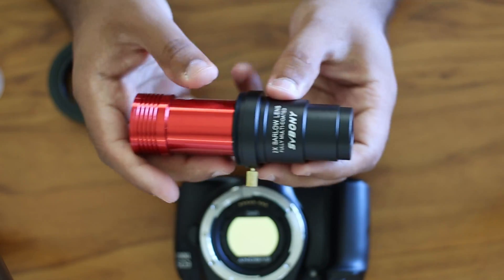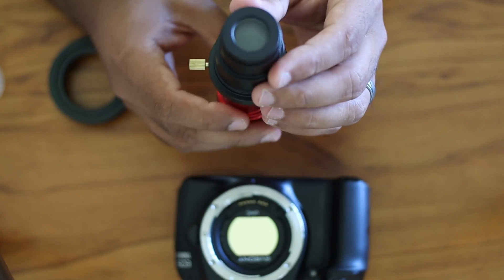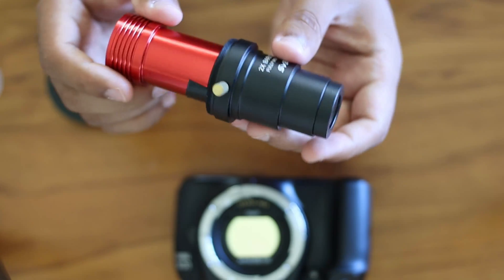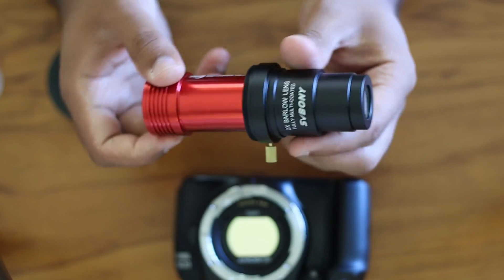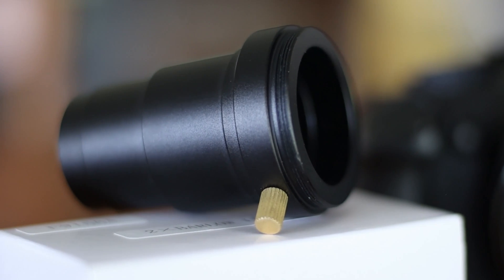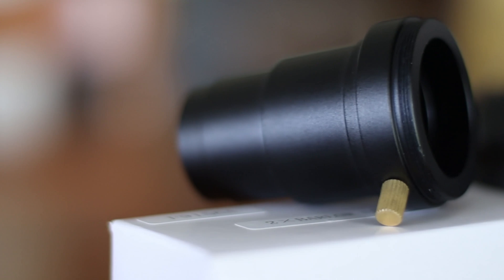You can also use this with planetary cameras, and it fits in very nicely. Clearly, the makers of this little device wanted it to be multi-purpose and serve many needs. By the way, the thread interface is M42 and 0.75.